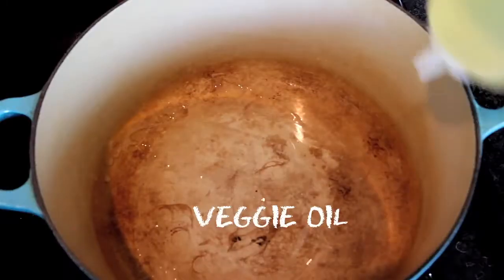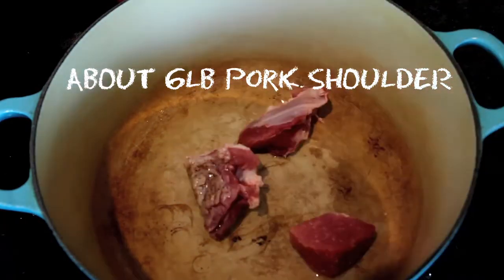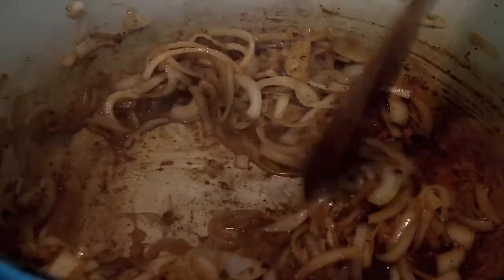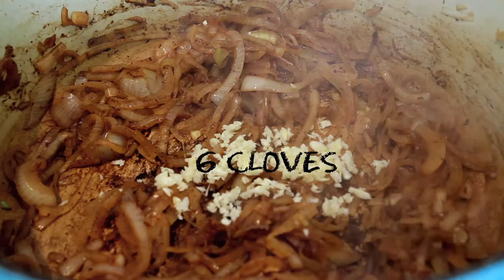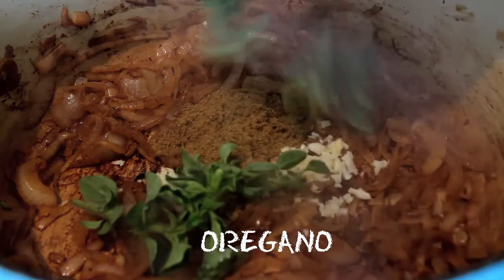Meanwhile, add some vegetable oil to a heavy bottom pan and brown some cubes of pork that have been seasoned with salt and pepper. Now add a sliced onion and let that start to caramelize. Then add some diced garlic along with two teaspoons of cumin and a few sprigs of oregano.